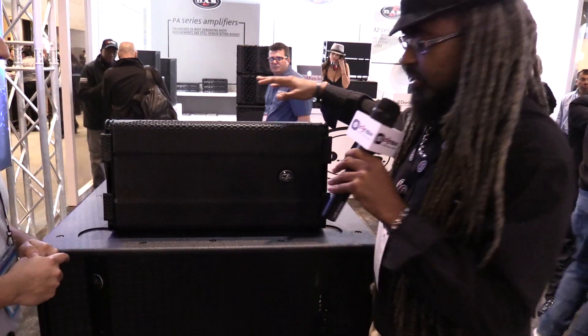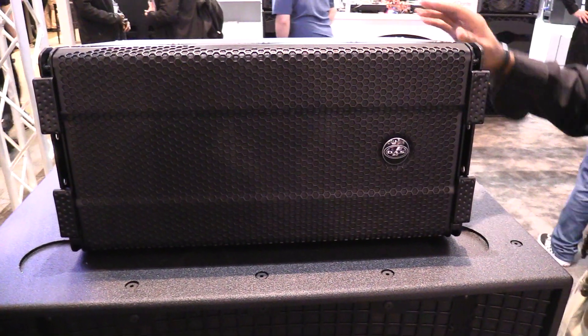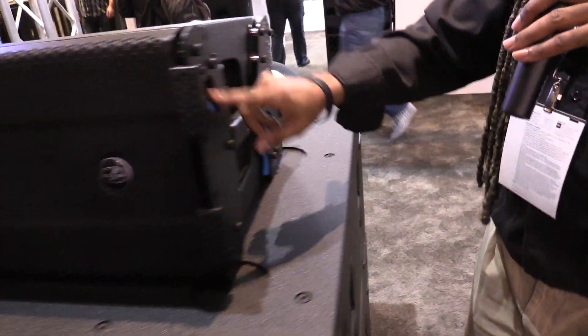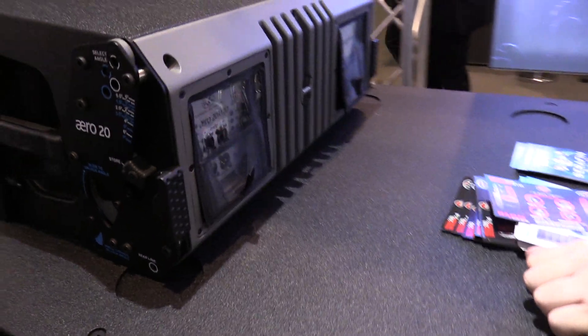This is Darren B-Side Young here at the DAS booth for 2017 NAMM. We're showing off, in addition to the Aero series you're already familiar with, an Aero 20A that now has some blue markings on the side. And when you get to the back, you can see it is an Aero 20A 120.